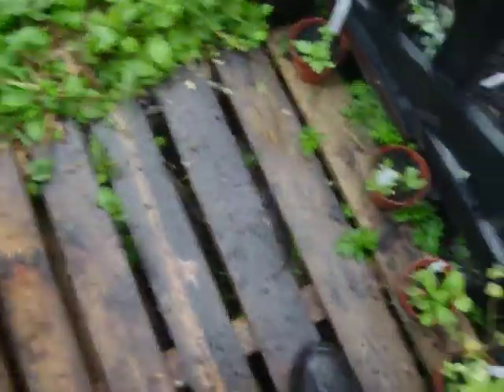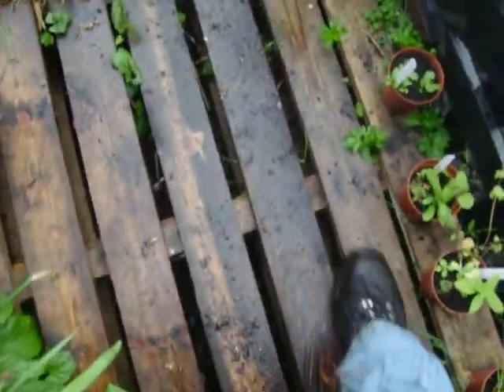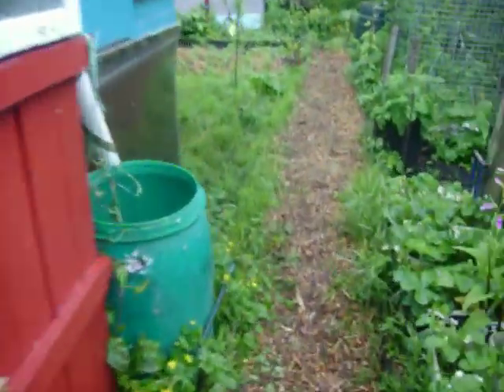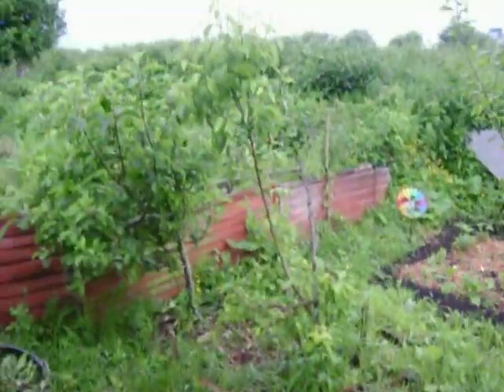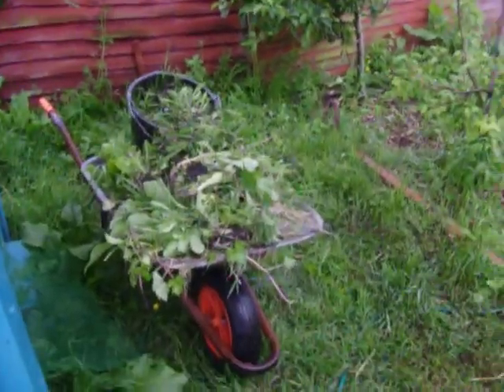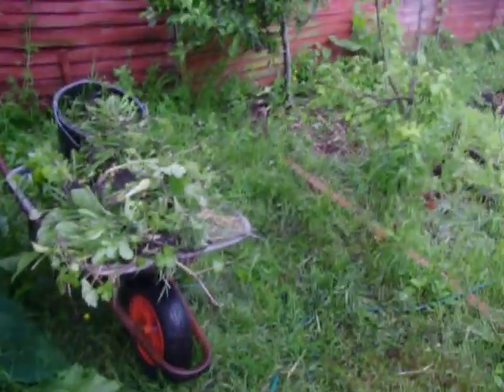We've got this nice pallet decking we've put on — it keeps all the mud off your shoes. This is the greenhouse, which we might do away with next year. There's a wheelbarrow full of weeds I've done already — just weeds everywhere. I've sort of abandoned the greenhouse for now because it did its job just to get the plants growing and the seeding started. But I'm going to turn that into a new water system during the winter.